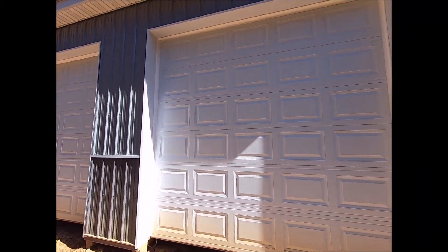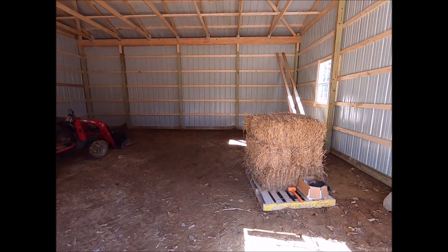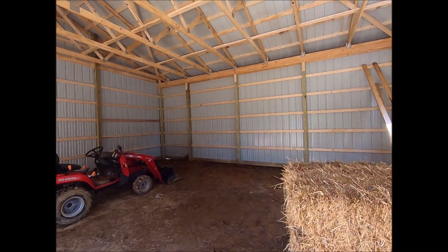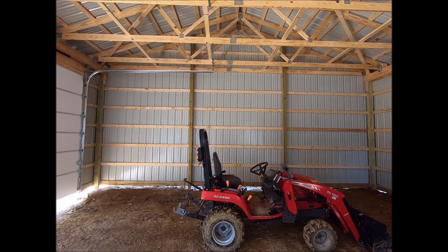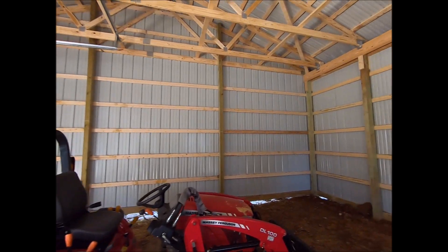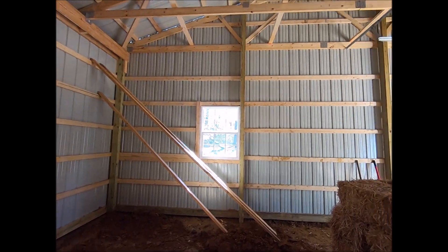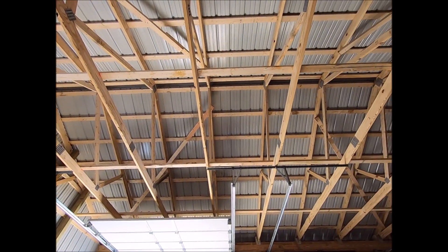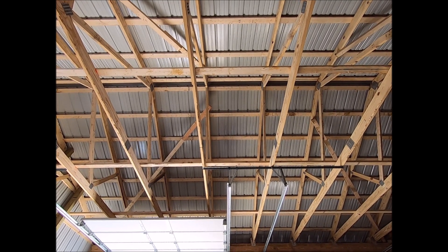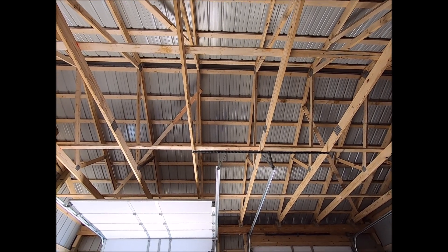These are 10x10 roll-up doors, just to give you some scale. And here's the interior. Distance between those posts is about 10 feet, to make up a 30-foot depth. The rafters are four feet apart. Ideally I would have done two feet apart, but that would drive up the cost quite a bit.